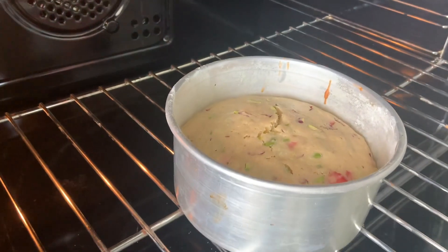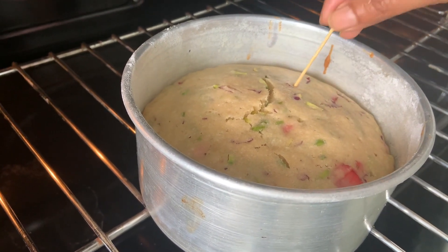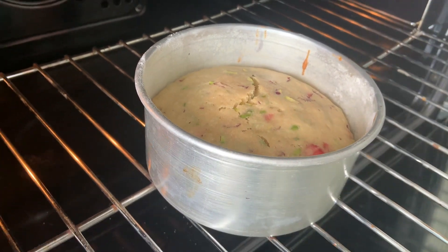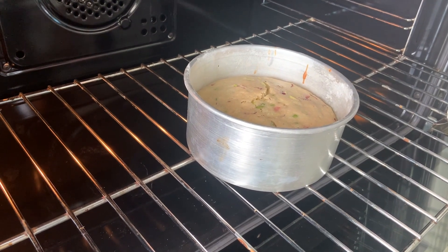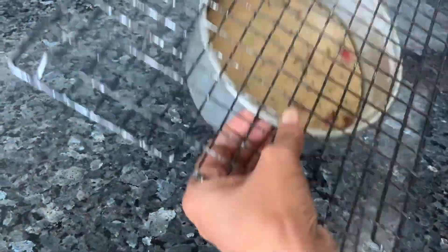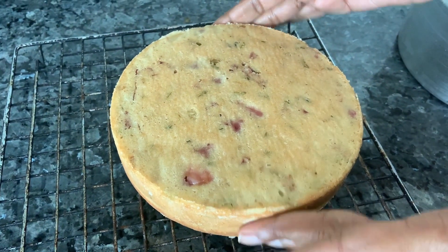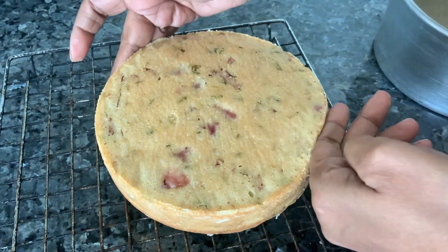Let's check — it's been 35 minutes in my oven. It's fluffed up quite a bit and it's done. So we're going to take it out and leave it to cool. It's feeling cool to touch, so let's unmold it. It's come out quite spongy. Now we'll just decorate it.